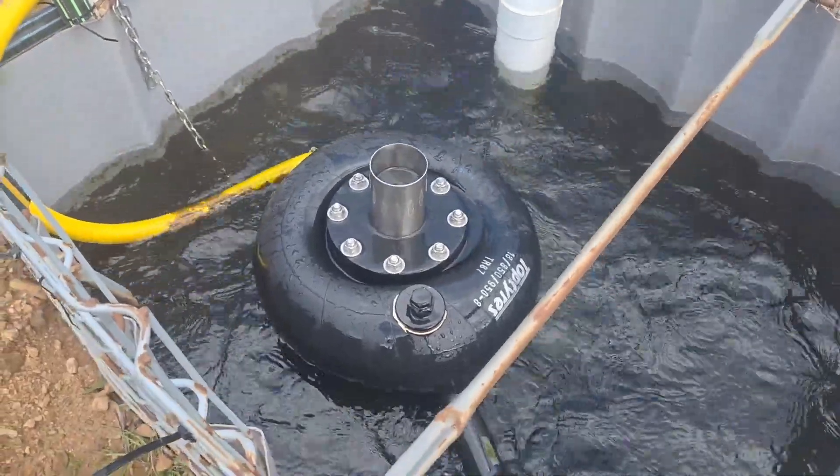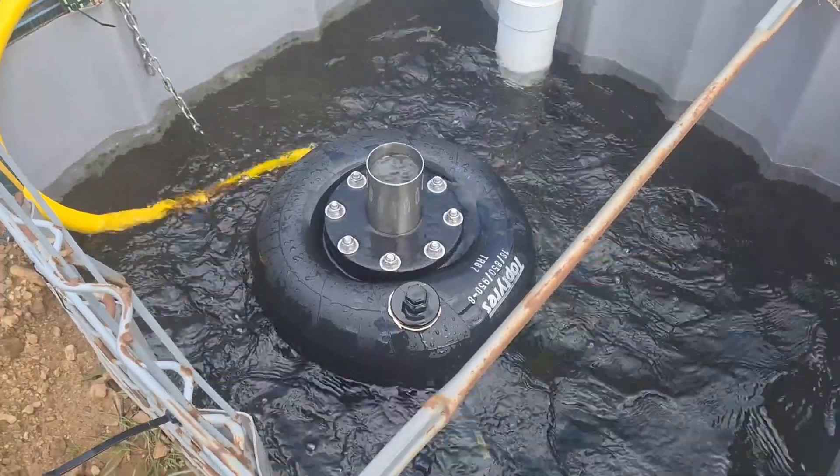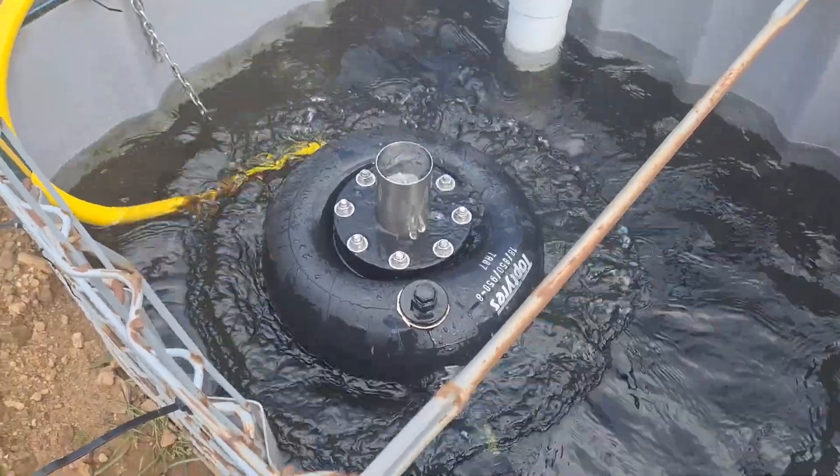It's nice and quiet because it's sitting deep in the water, so you're not hearing the exhaust around the outside on this one.